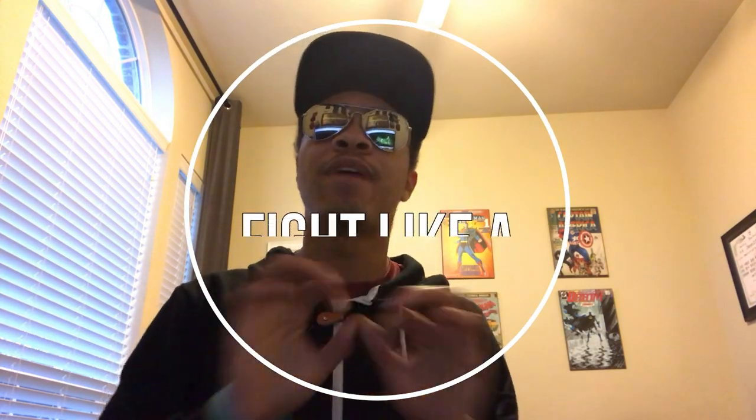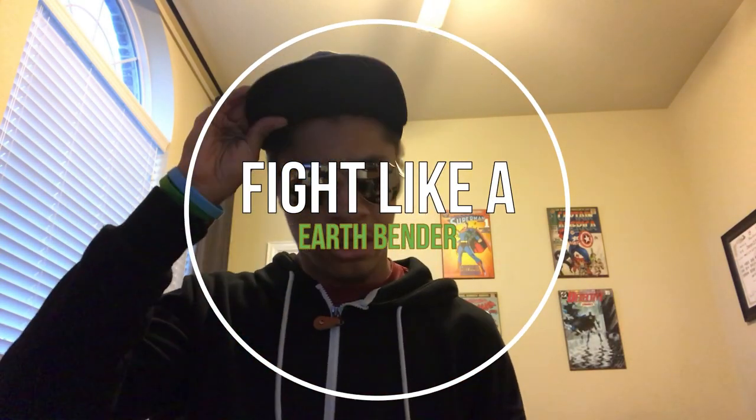What's up guys, it's the only ninja wearing aviators and a Superman hat, bringing you yet another episode of Fight Like a Superhero here on the Modern Ninja channel. Avatar month is going on in full swing — this is week three. I'm recording this before week three so it can be out by week three.